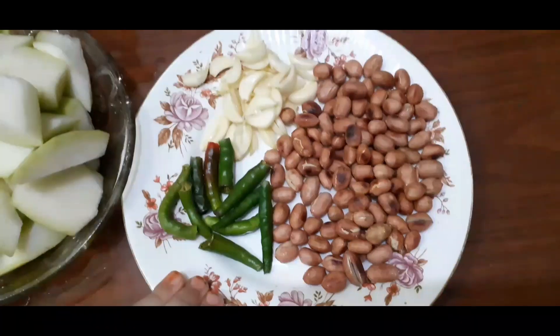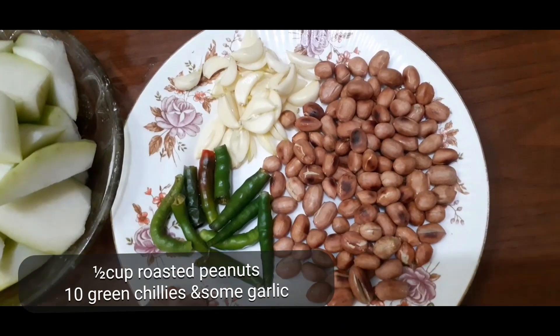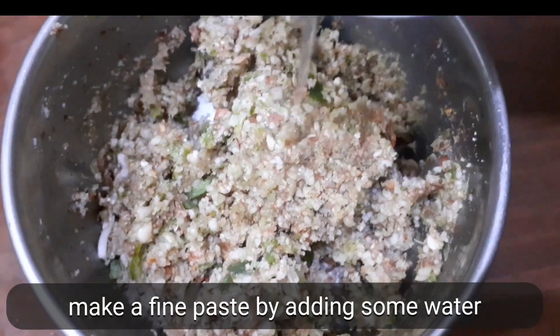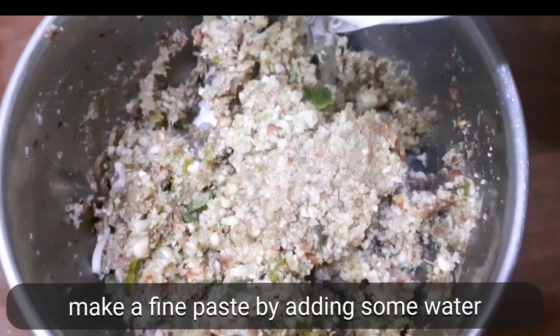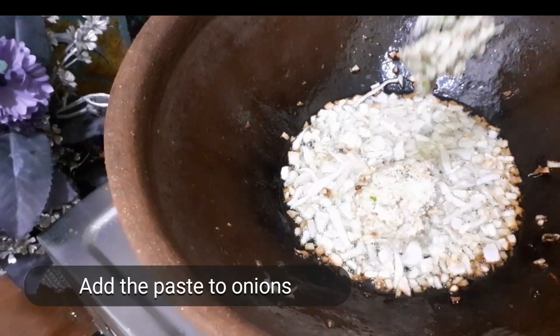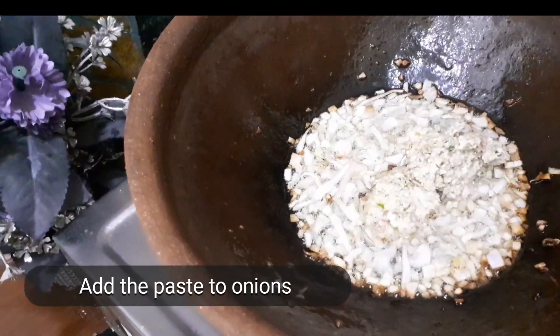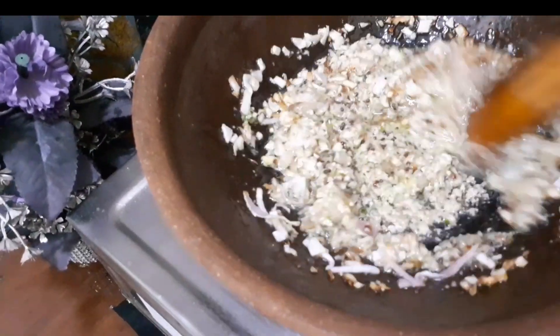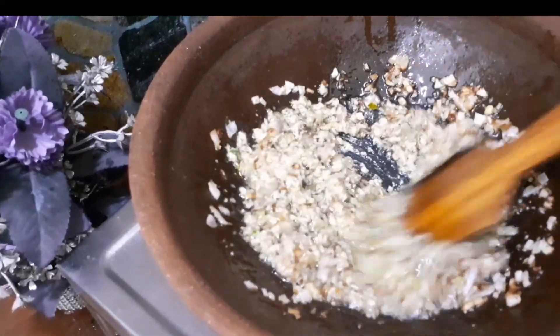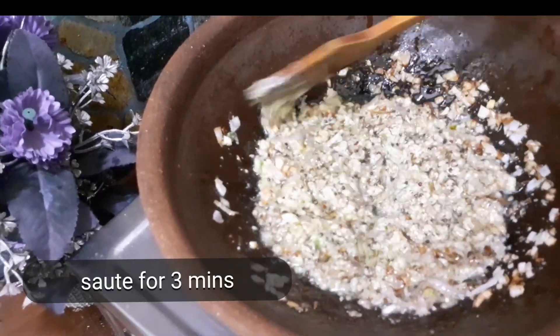Take half cup peanuts. Make a fine paste. Add some water. Add the paste to the onions. Sauté for three minutes.